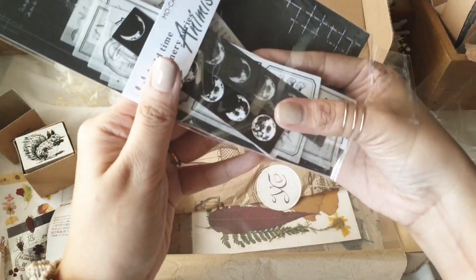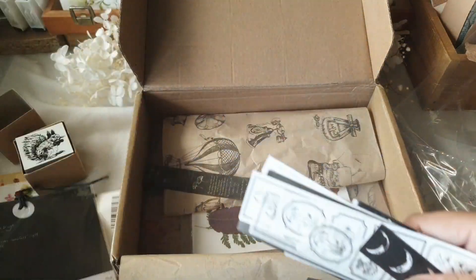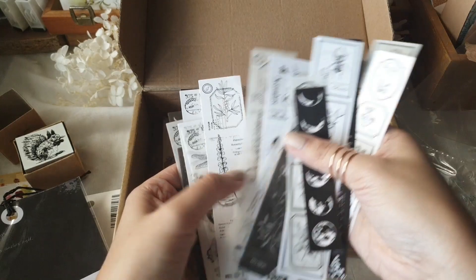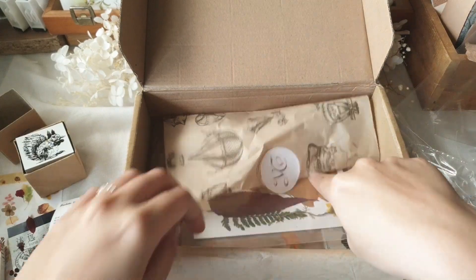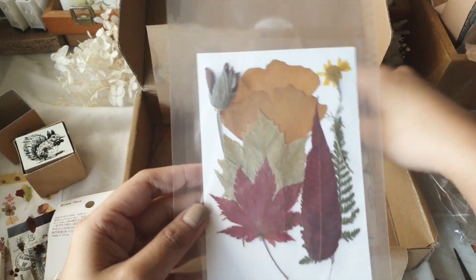I posted photos of these boxes on Instagram about a week ago when I received them and people were asking me what months these were from. I can't really tell you because it doesn't say so in the boxes, and the ones on the website haven't really revealed the contents for each month just yet.